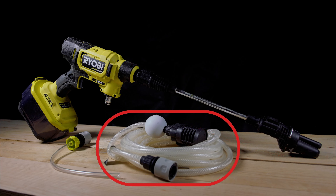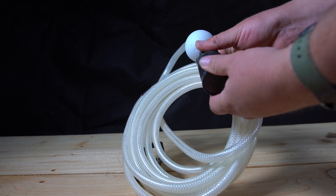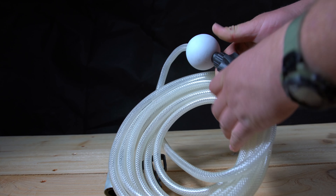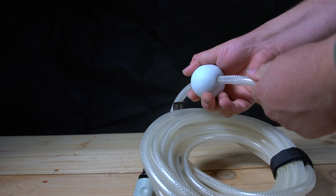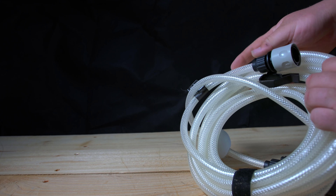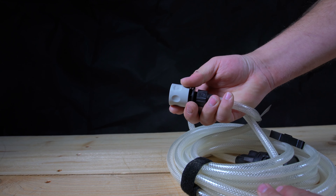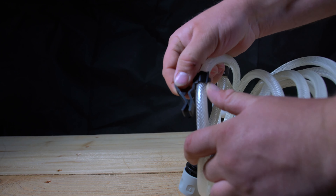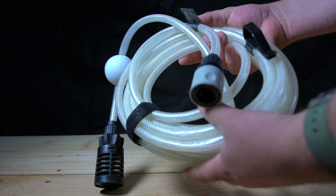Next up we have the 20-foot siphon hose. It's the exact same hose included with their cheaper brushed version or 40-volt version, and it does its job just fine. It has a filter at the end to keep out large particulate matter, and you can remove it by unscrewing it. The float is adjustable up and down to prevent the filter housing from sinking into mud at the bottom of a lake or wherever you're drawing water from. There's also a quick connect at the top and a bucket clip for when you're using a bucket.